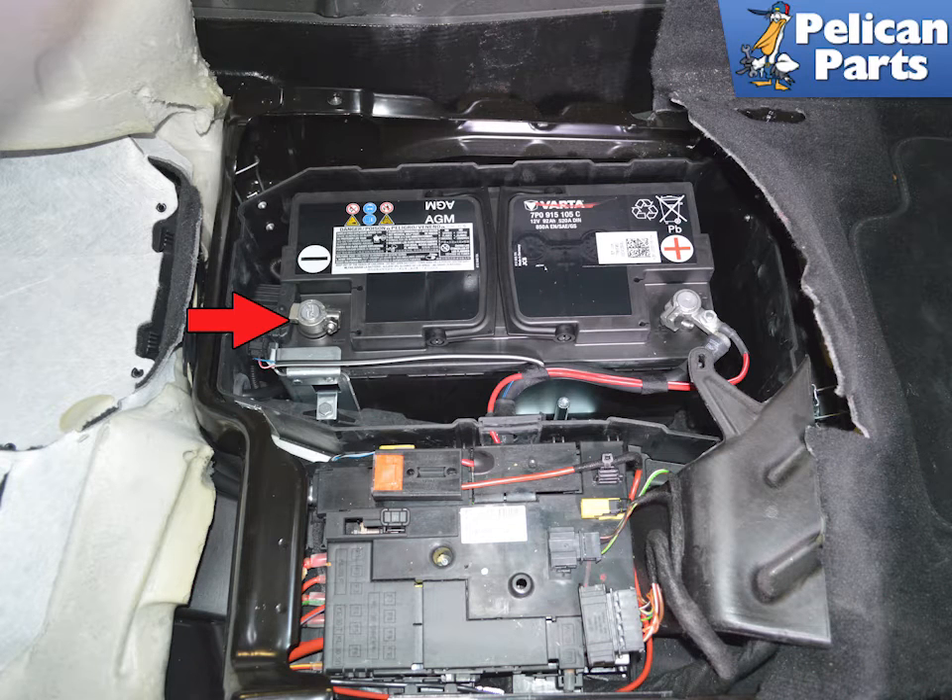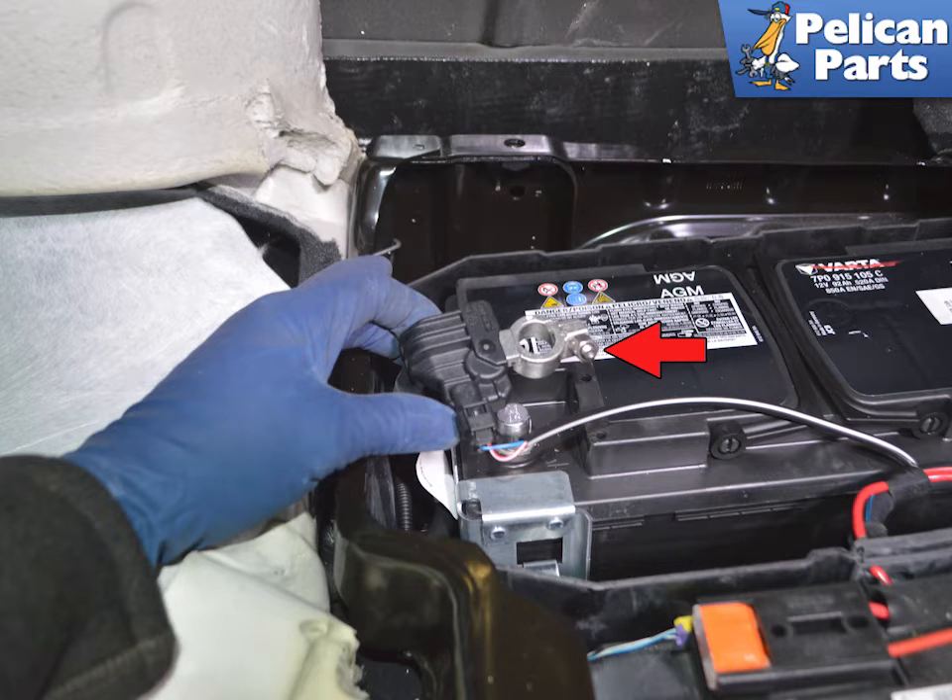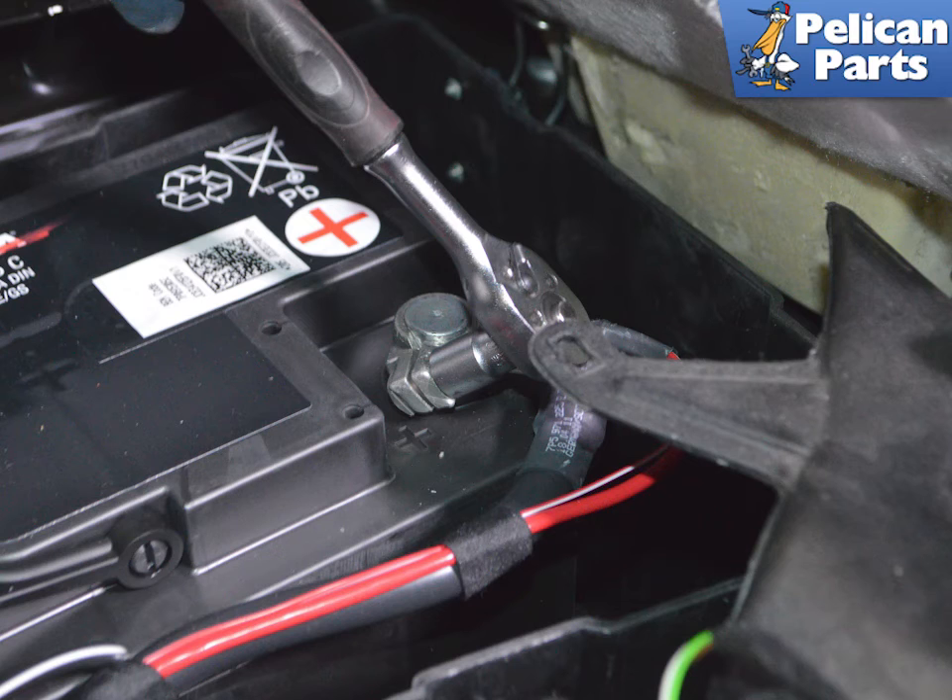Always disconnect the ground on the battery (red arrow) before the positive. Use a 10 millimeter socket and loosen — but do not remove — the tightening bolt on the cable end. With the bolt loosened, remove the cable from the battery and set it aside where it cannot make accidental contact with the post. Then use a 10 millimeter socket and remove the positive cable in the same manner.